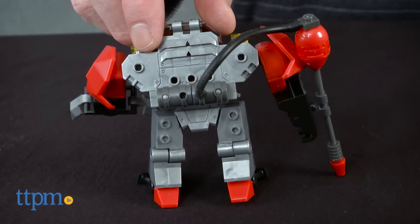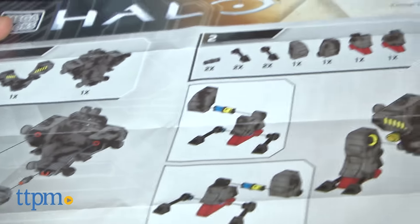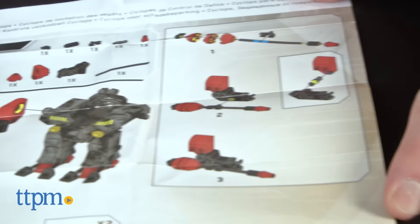It's for Halo fans ages 8 and up, which includes those adult collectors. The directions are very easy to follow because some of the assembly is already done and most of the build involves attaching the completed pieces together.